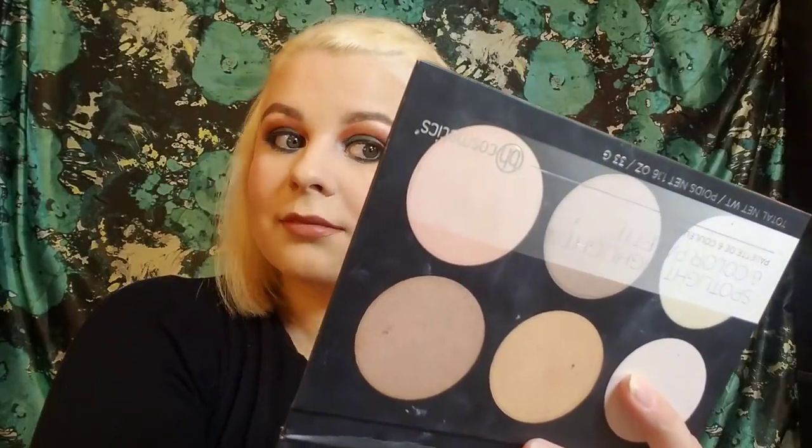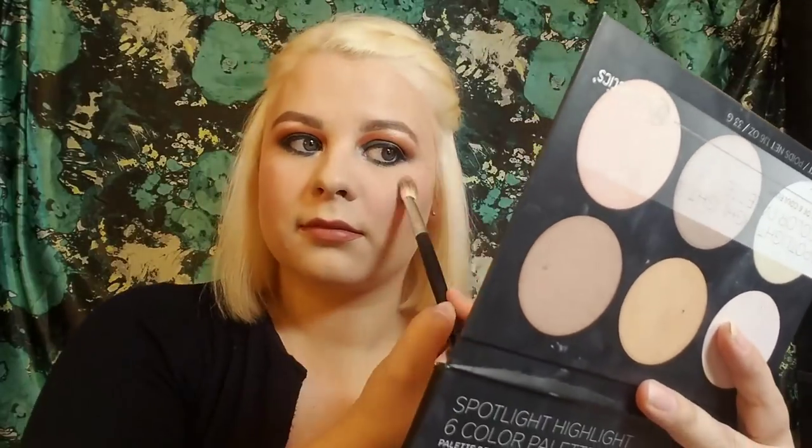Then I'm going in with the ColourPop liquid ultra matte lip in 'Monday' — my favorite ever. Then I go in with the BH Cosmetics Highlight and Spotlight highlight palette — you guys know I love this palette, it is just amazing. Thank you guys so much for watching! Please go check out Nikki's video, it will be linked down below. Thanks again, and I hope you have a wonderful day — or night, wherever you are. Bye!